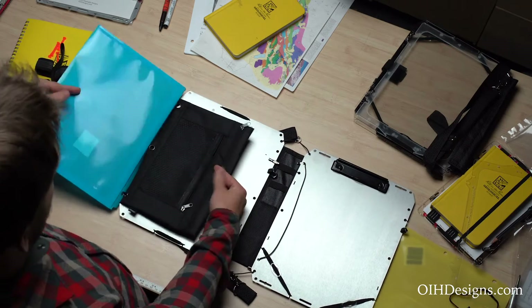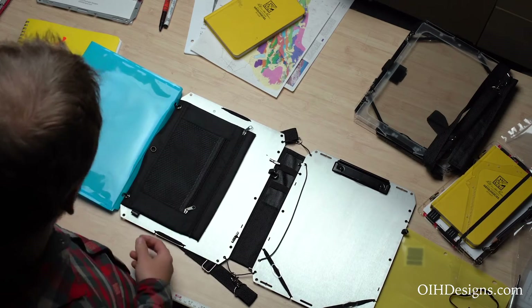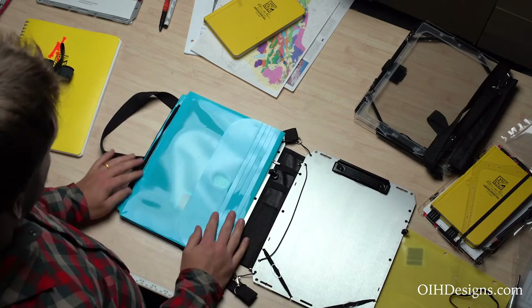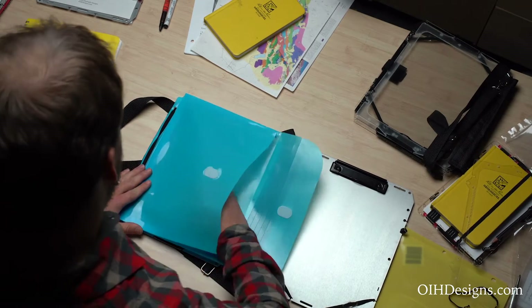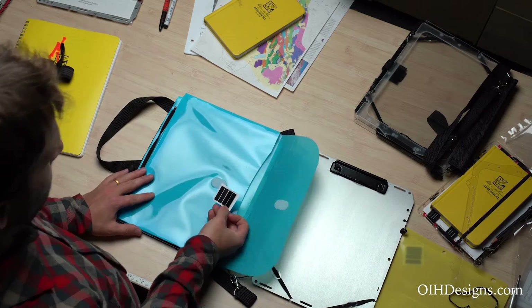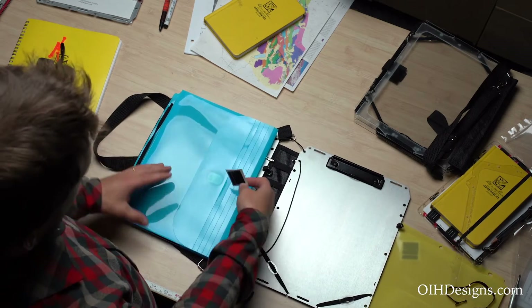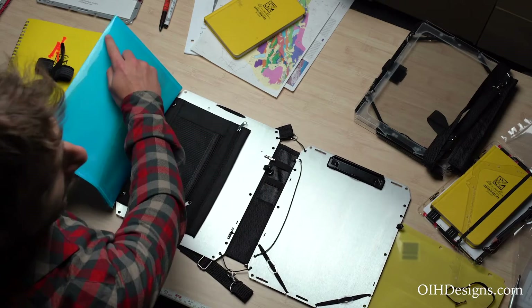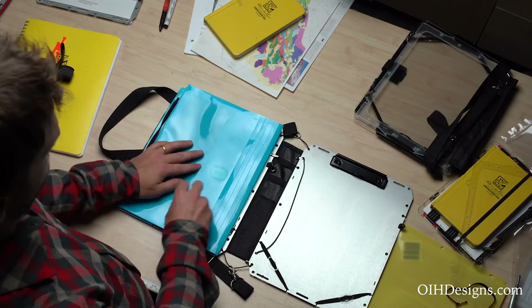So now we have a pin pouch where you could hold a protractor or extra pins or whatever you need, and then you have your binder pocket here. We include some pieces of hook and loop fastener with the binder pocket. That's so you can put one set on the back and another inside to hold the binder pocket down if you need to.